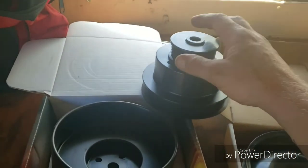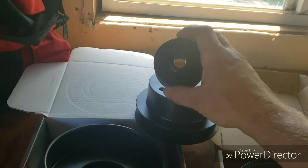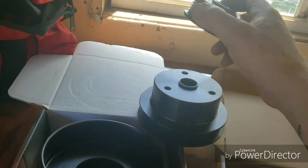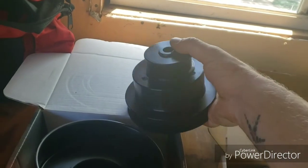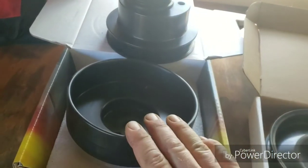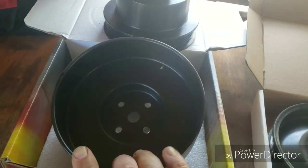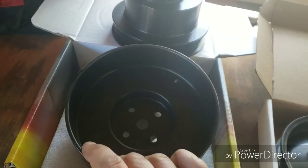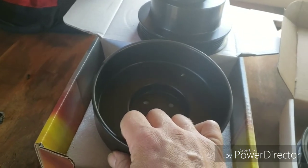Just think about a supercharger for a minute — everybody talks about putting a smaller pulley on the supercharger to make it spin faster. Well, these are larger pulleys than stock, so everything's gonna spin slower. And then because the crank is the drive pulley, the opposite goes for it: a smaller pulley on the drive pulley makes everything spin slower.